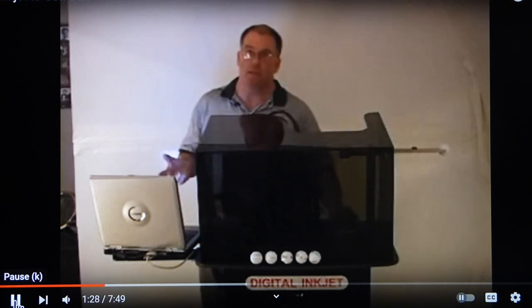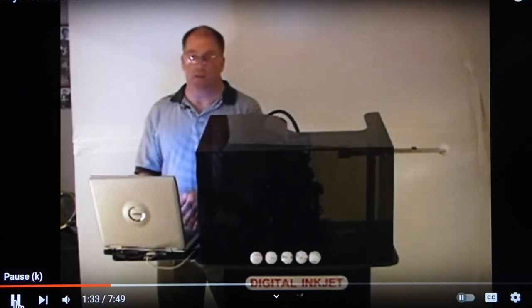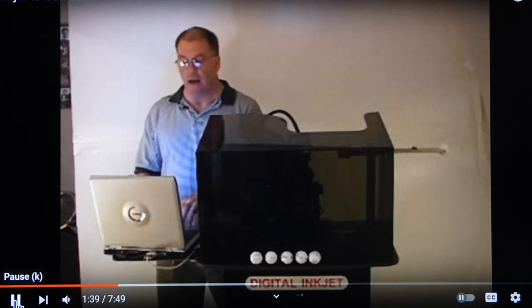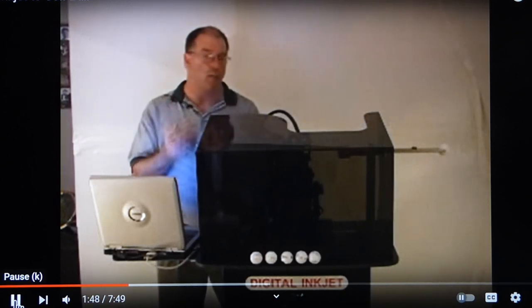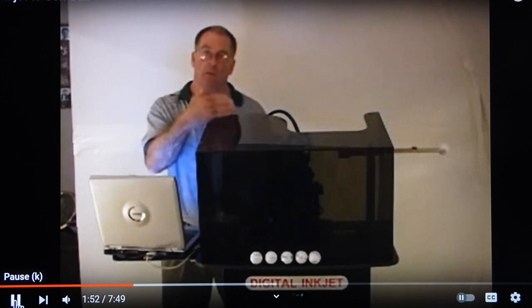I will demonstrate the simplicity of the system. I enter into the PC the SID software information, and I can enter text or graphics. I can change the size of the font or the font itself. At that point, I tell the printer that I am ready to enter the information from the PC into the printer.